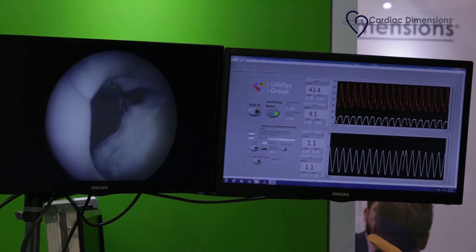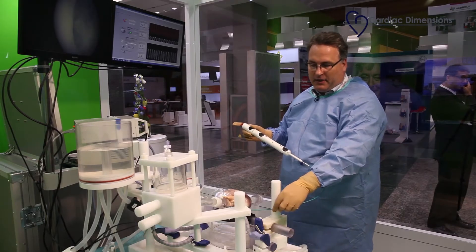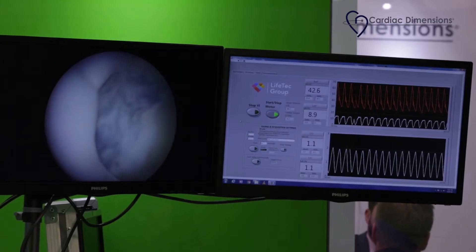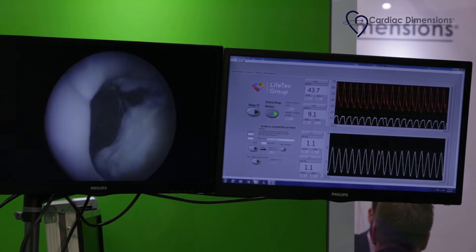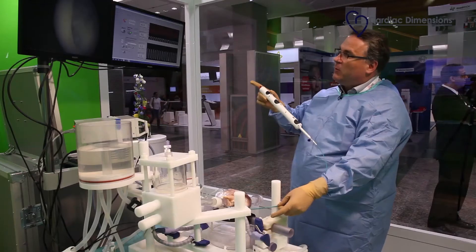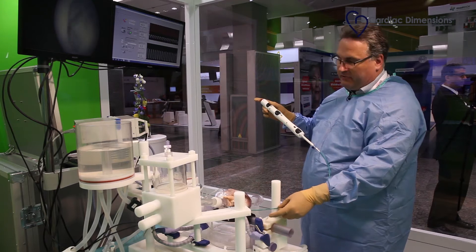Here we see the effect of the tensioning of the mitral annulus dynamically by coronary sinus device. We see the reduction of the left atrial pressure, and I now will give way in order to release tension here, and we'll see the valve opening and the LA pressure deteriorating.